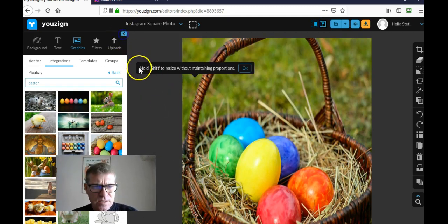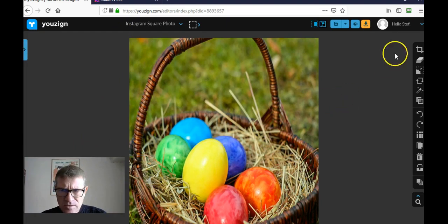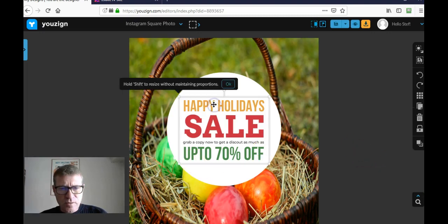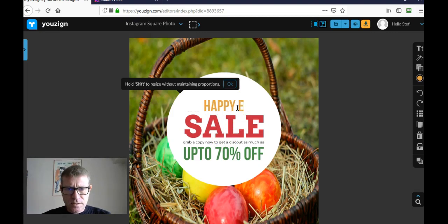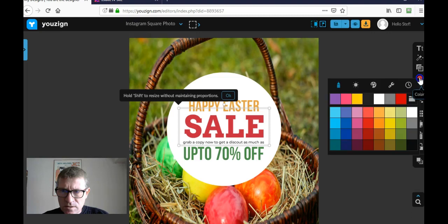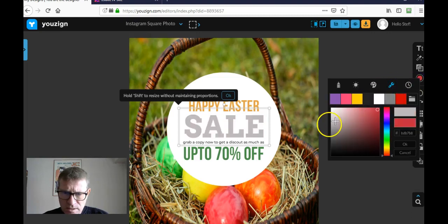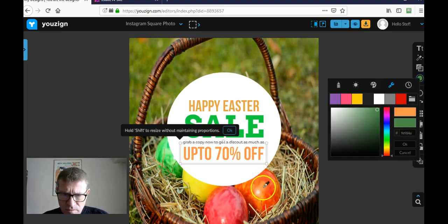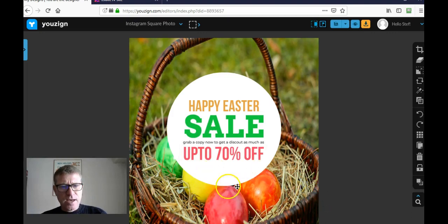I'll get rid of the original elements. Using the toolbar when I select an object, I'll put the background image on the very back using 'Send to Back.' Now I have my circle design in the front. I'll change the text to 'Happy Easter Sale.' You can change colors — I'll select a color that matches the egg, and then change the other element's color to orange so it matches my egg design.